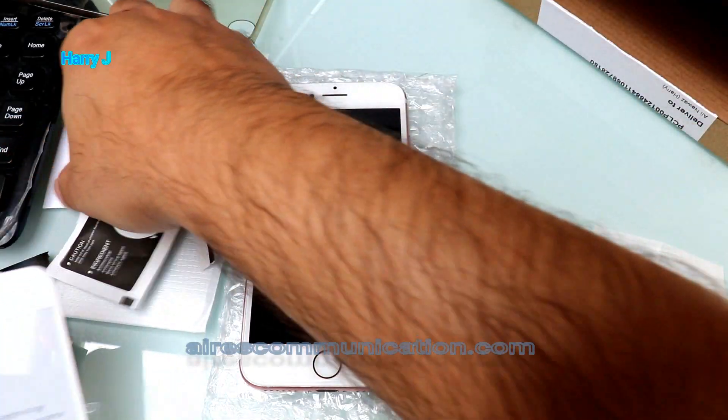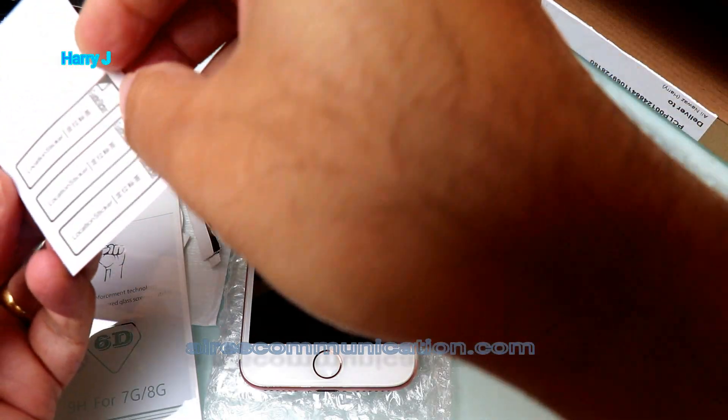Now what I'm gonna do is use this slider sticker to position it. Let me put it here.